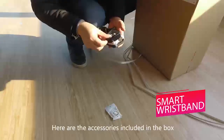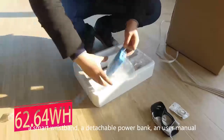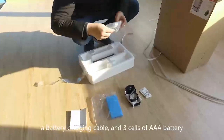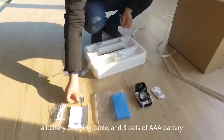Here are the accessories included in the box: a smart wristband, a detachable car bag, a user manual, a battery charging cable, and three AAA batteries.